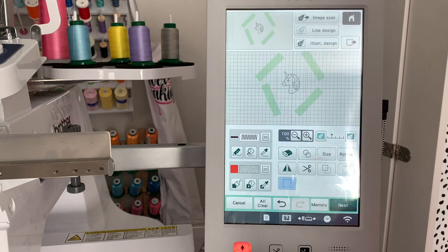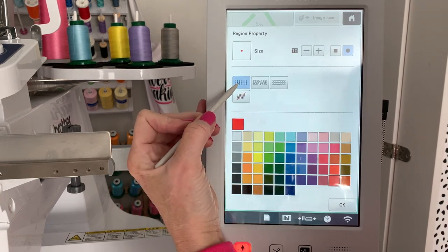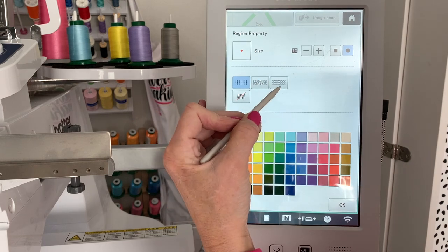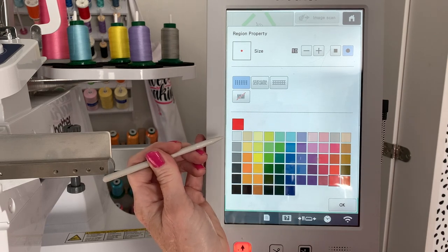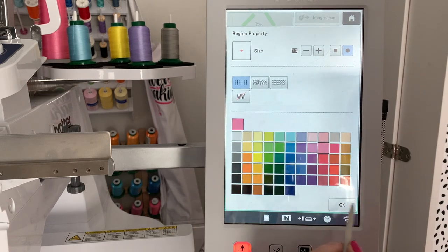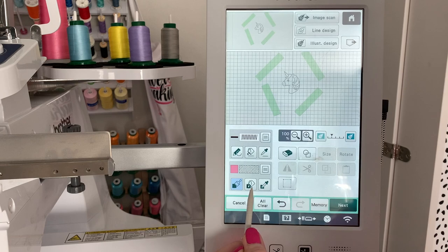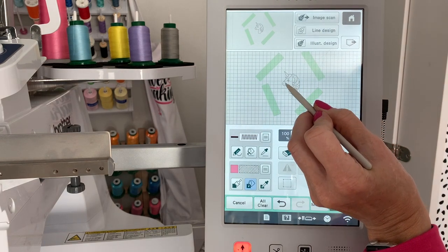Now that the image is in there, we need to add our colors and tell it what we want it to do. We have a choice — we could make it a line image or a filled image. I'm going to do a filled image. We have fill stitch, stipple stitch, quilting stitch, and a line with no stitching — we're going to leave it on fill. The first color we're going to fill — let's do pink. Click OK. Now I'm going to click on the paint bucket. The paint bucket is pink with a fill stitch, and I'm just going to click on the part I want to make pink — I'm going to do the nose.